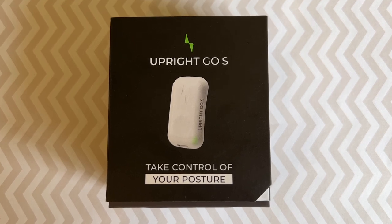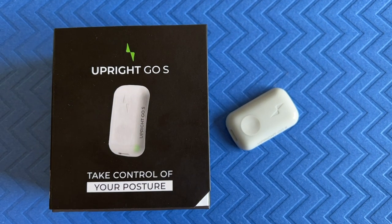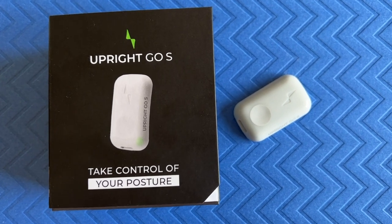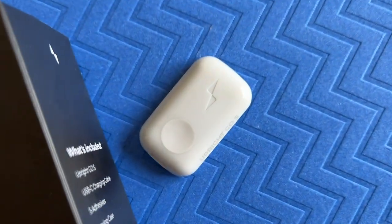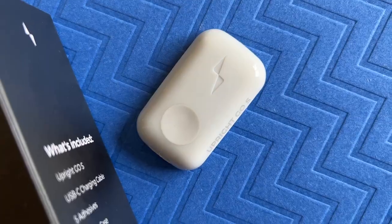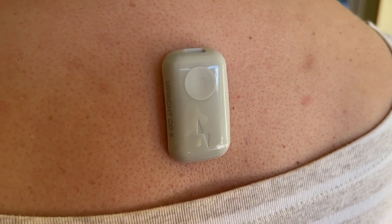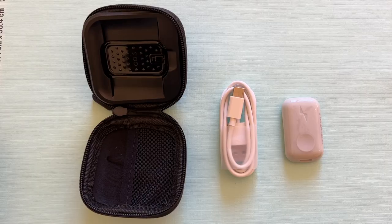So what is Upright Go S? Simply put, this device is a posture trainer. It consists of a small, thumb-sized plastic bean that either sticks to or hangs over your back. Using sensors that detect its position and orientation, this device will deliver gentle vibrations if you start to lean — a mindful nudge that you're slouching. A companion app will give you feedback on your progress too.